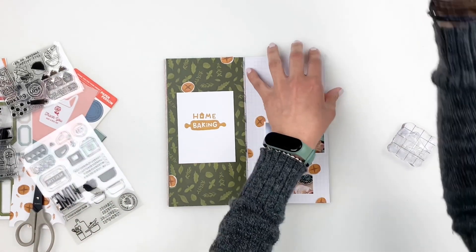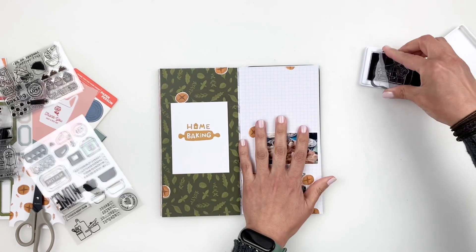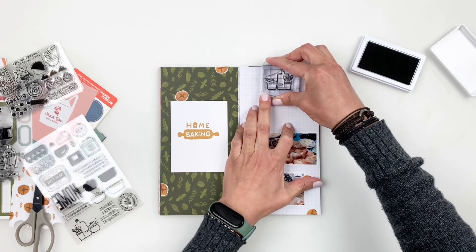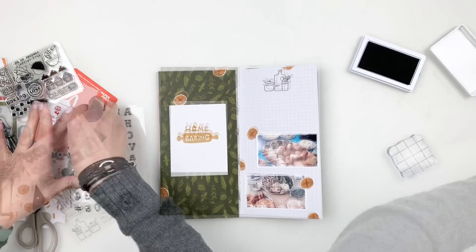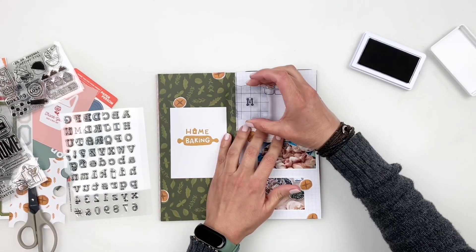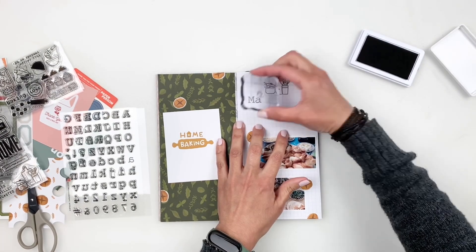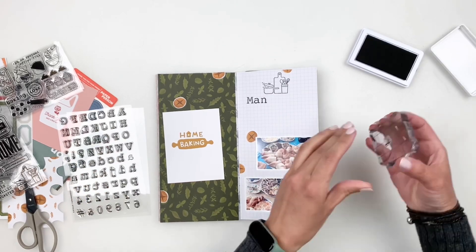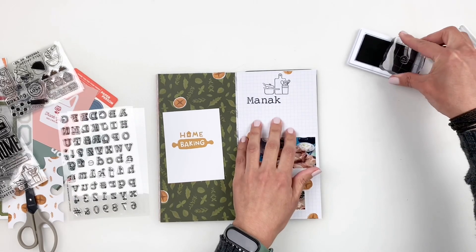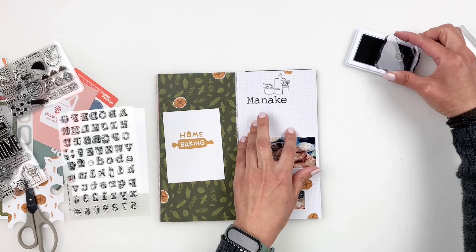I will link everything I used in the description box. I start by stamping the pan with the wood board and the utensils, then grab the new alphas — so pretty — to stamp 'meneish for breakfast.' Meneish is one of my favorites; it's like middle eastern pizza with za'atar, olive oil, olives, and all that good stuff.